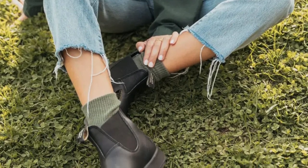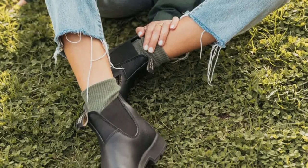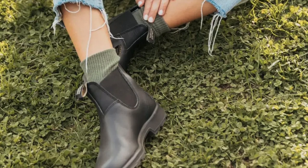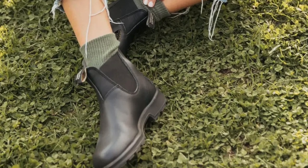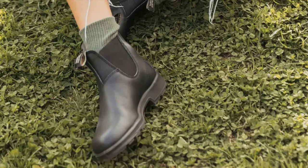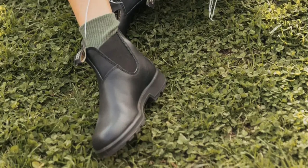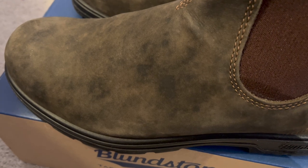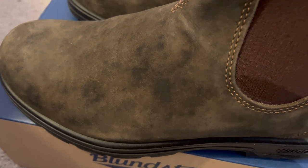I chose the 550s because I've got shoes that are a little bit more smooth leather, so these ones spoke to me a bit more. They're not Goodyear welted or anything like that — apparently the soles are just cemented on, so you can't get them resoled, though some people will apparently do it.